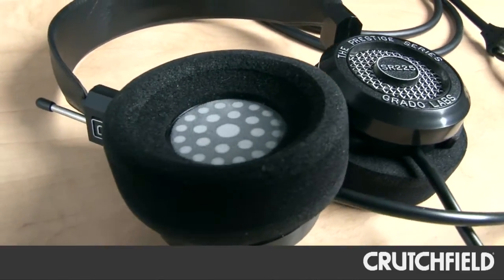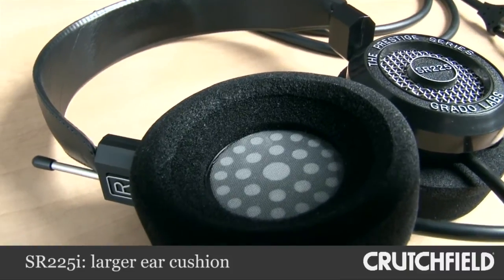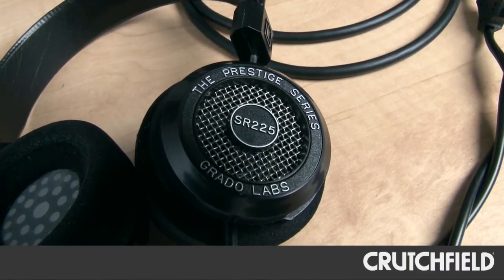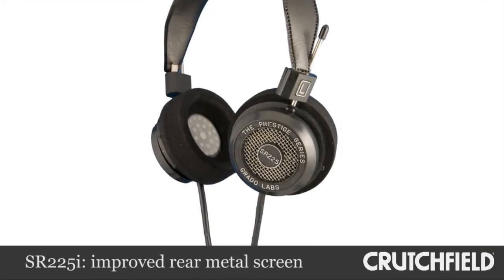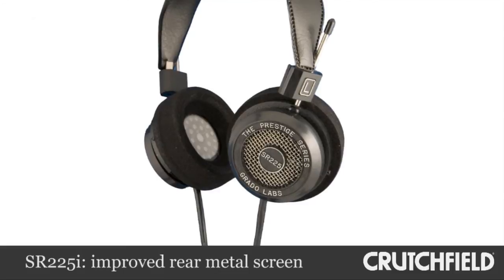When you step up to the 225, you employ a larger ear cushion for better comfort, as well as placing the headphones slightly further away from the ear for better overall performance. We also use an improved rear metal screen for greater airflow, which provides greater dynamic range from the headphones.